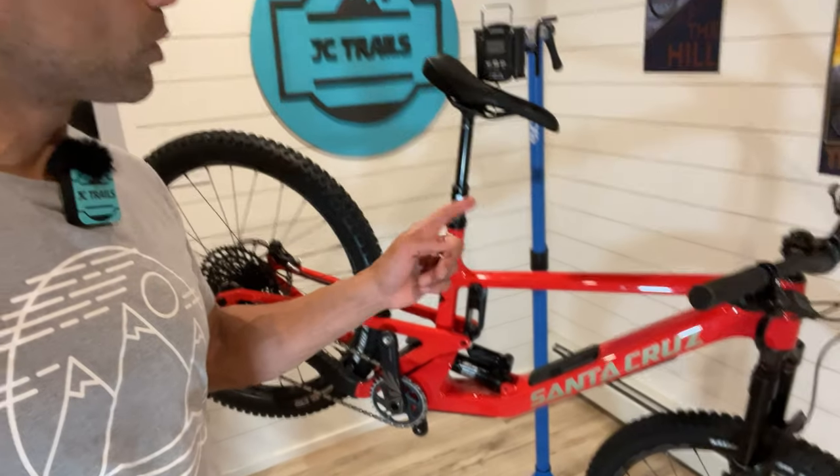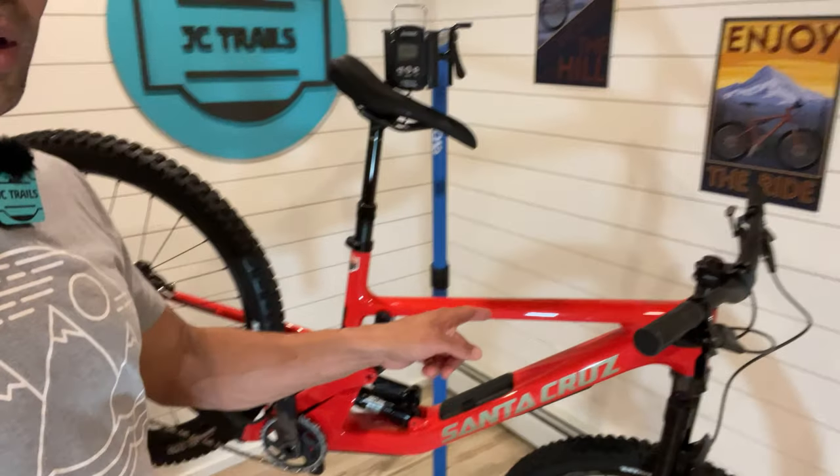It's good to be back home, good to be back on the tube. Thanks for watching this first look at the 2023 Santa Cruz 5010. Stay tuned — I'll definitely be doing a full ride review and impressions video of the new 5010. See you on the next one. Peace.